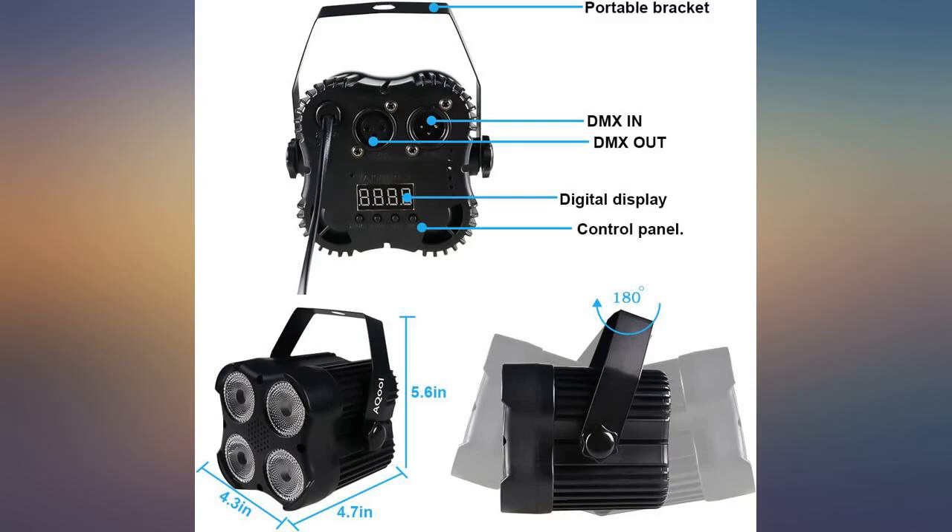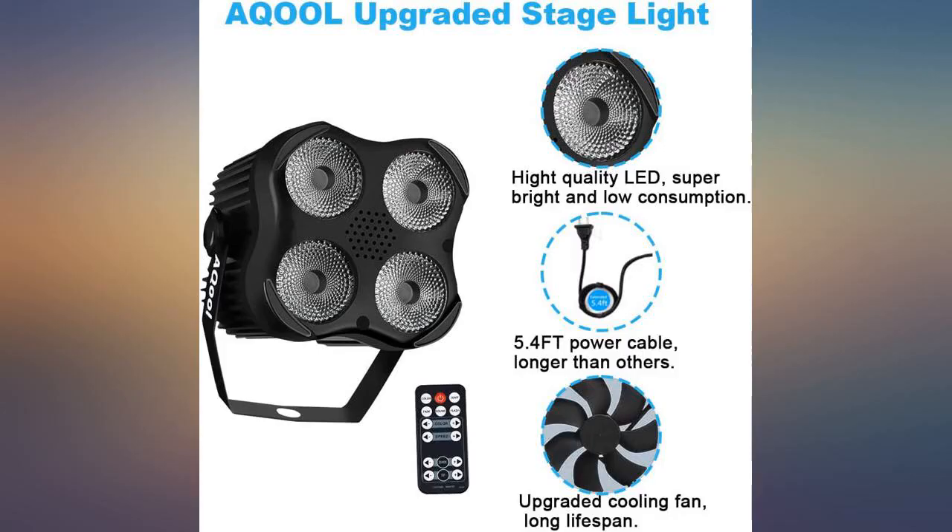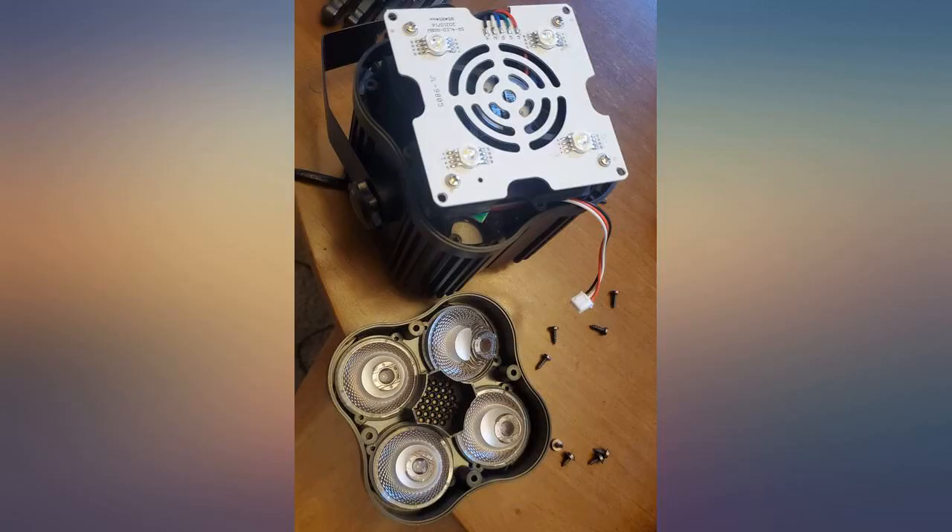I purchased 4 of these lights for small event lighting. All 4 worked great out of the box when used individually. However, when I hooked up my DMX controller, one of the lights would not accept commands.